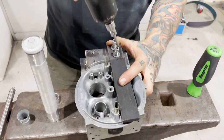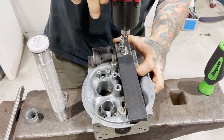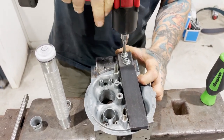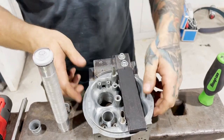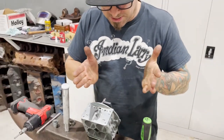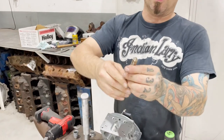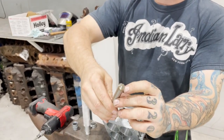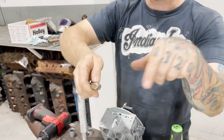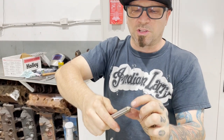I'm going to use the ratchet to speed the process up. As you can see, I've given the hole a taper with a large drill — I think I used half an inch. This here is my swaging and flaring tool, and I've given it a little cut so I can cut some material plus flare and swage at the same time. It tends to work a little bit better that way.